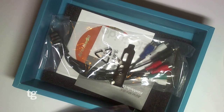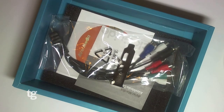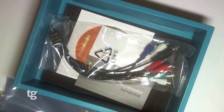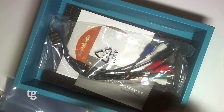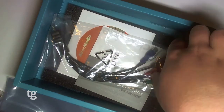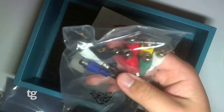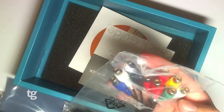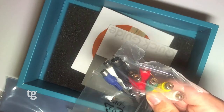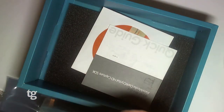We've also got a low profile mounting kit, which allows us to mount the capture card into a low profile PC. We also have the composite video cable, which includes S-Video and composite video connections.